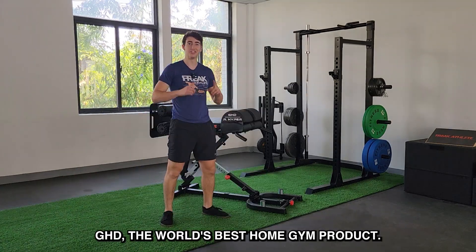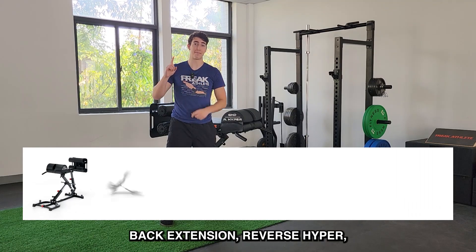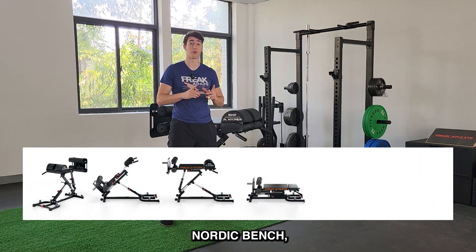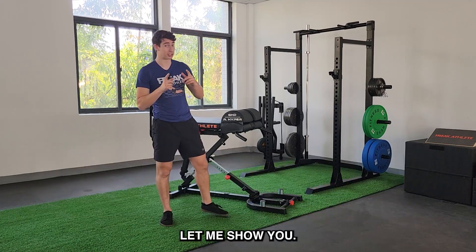This is the Nordic Hyper GHD, the world's best home gym product. It's a GHD, back extension, reverse hyper, Nordic bench, hip thrust, and sit-up bench — all in one. Let me show you.